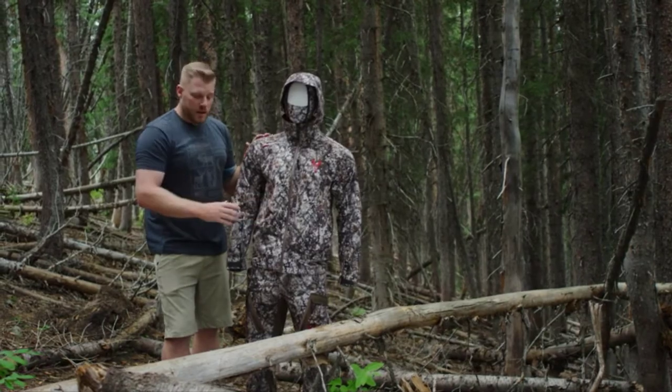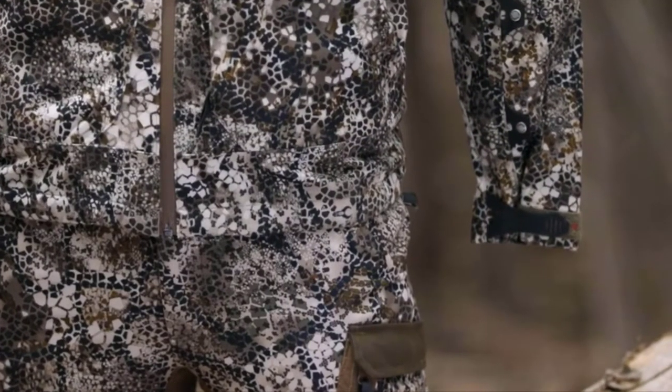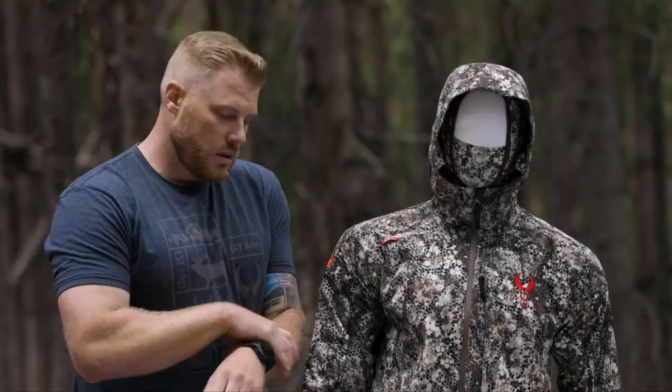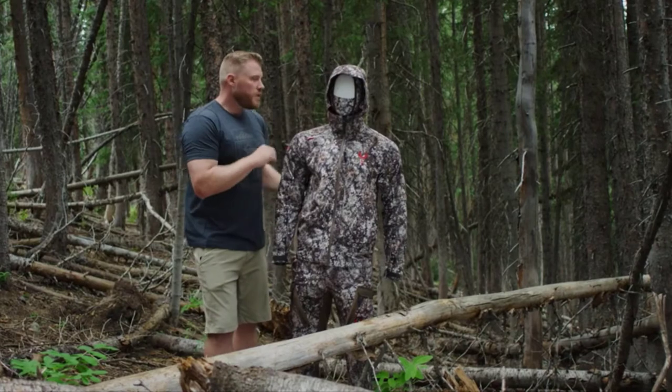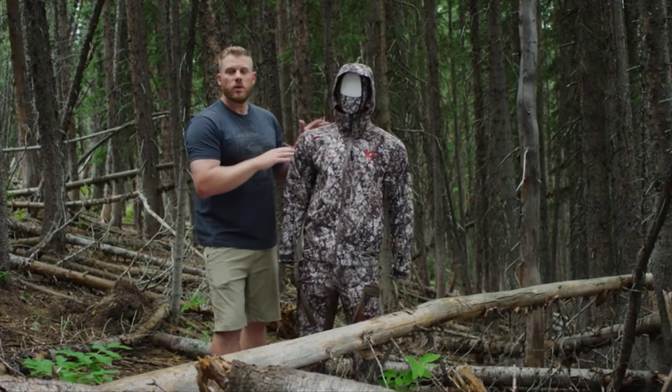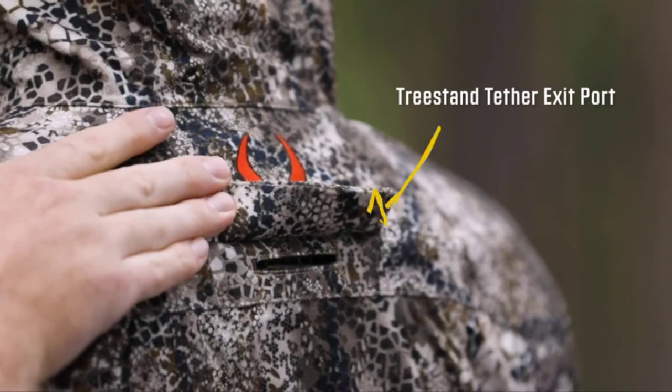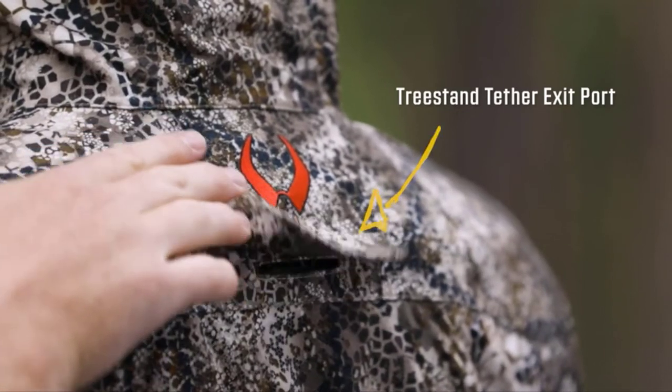We also have zippered hand pockets and a compressible sleeve, which is great for the bow hunter or anybody who wants to get that extra fabric out of the way down around their arms. Moving to the back of the Venture Jacket, we have the tree stand tether exit port. If you are tree stand hunting, we want you to stay safe, and that's an easy exit port for your tether.